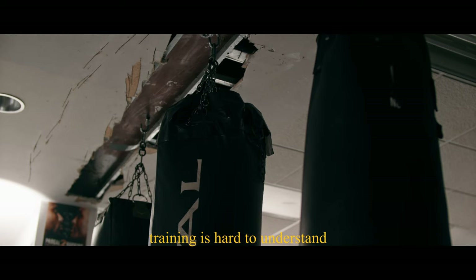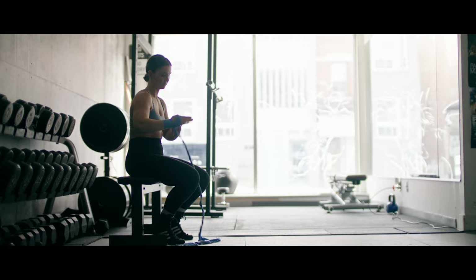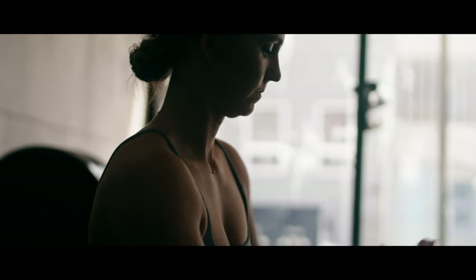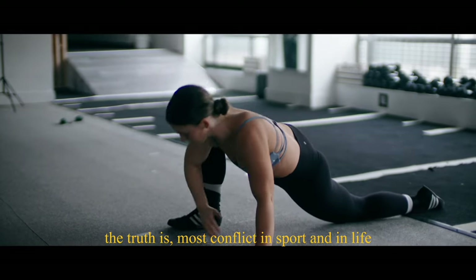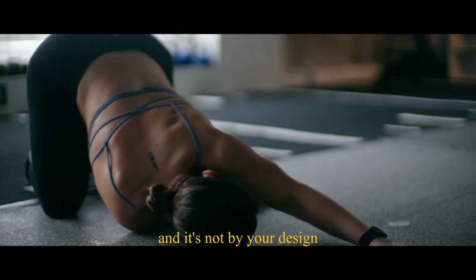Training is hard to understand if you've never had to push your body before. To some people, it doesn't make sense. The truth is, most conflict in sport and in life is entirely out of your control, and it's not by your design.